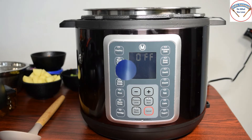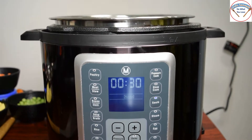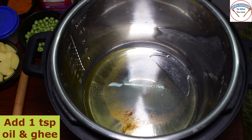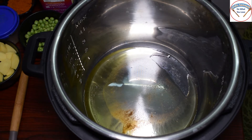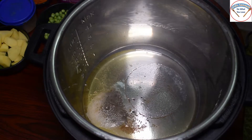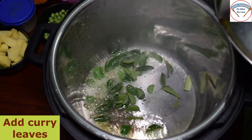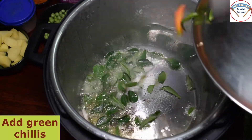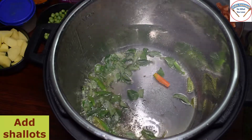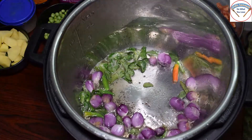There will be a recipe for sure. Now I press the sauté mode first. Next, heat the pan down a little. In a pot, add a little oil and add 1-2 spoons of seasoning. Add a little bit of seasoning and mix the stew.